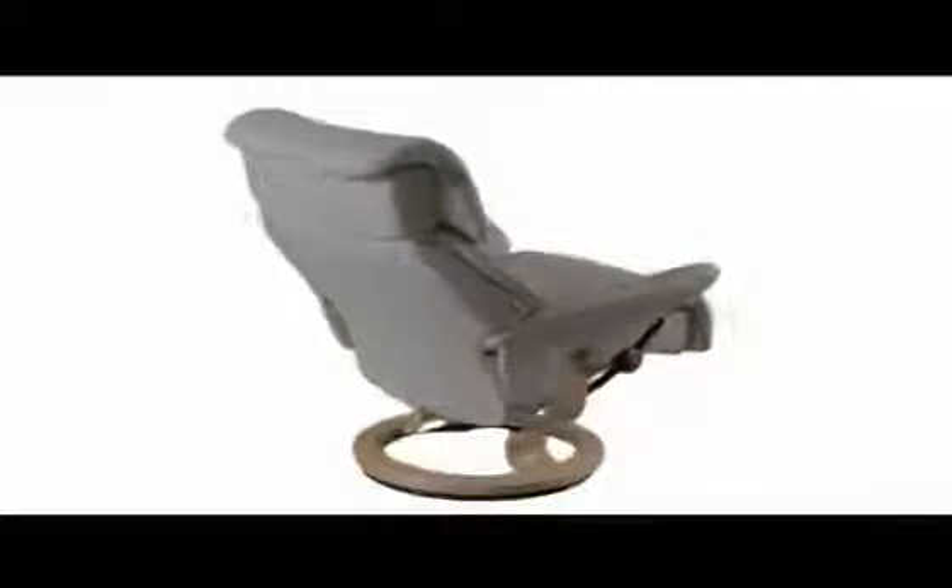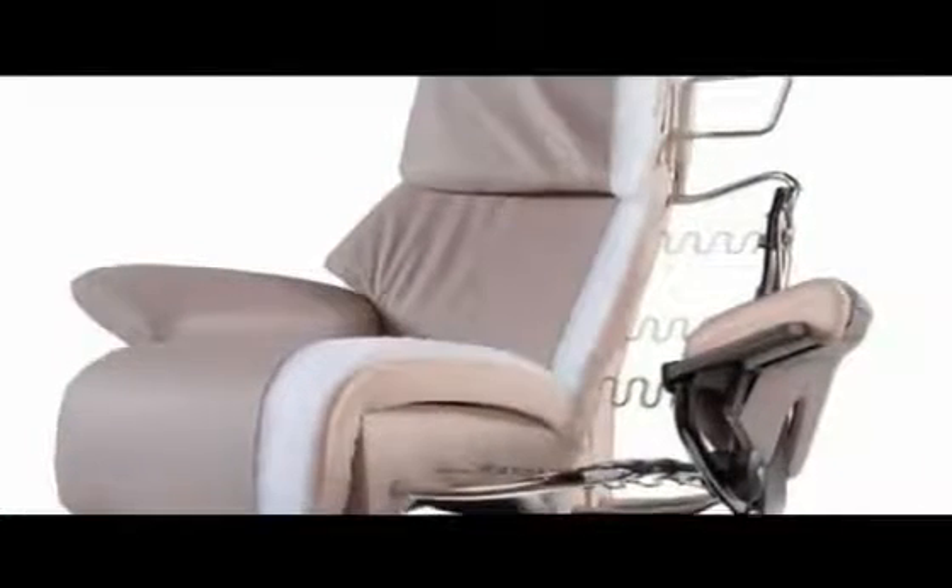All Stressless recliners are designed and built for maximum comfort and durability. The frame and flexo springs ensure stability and comfort.